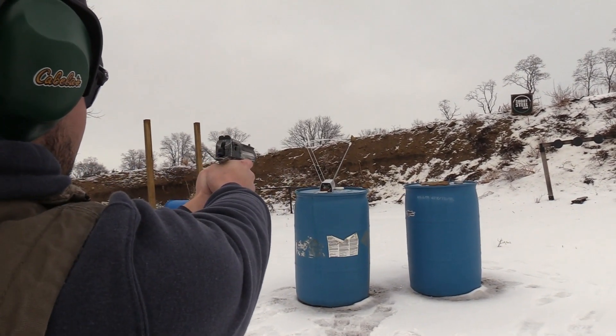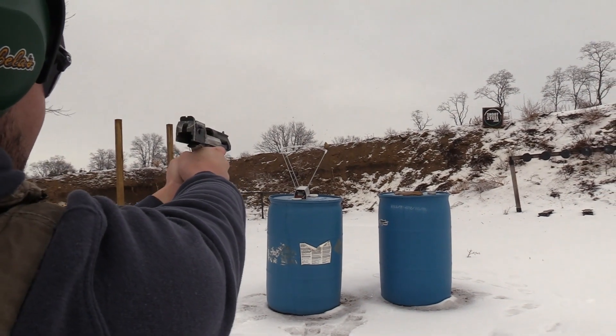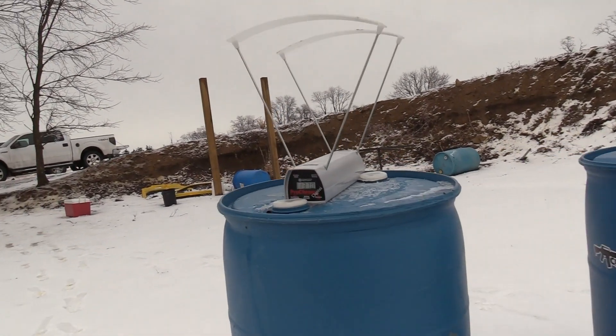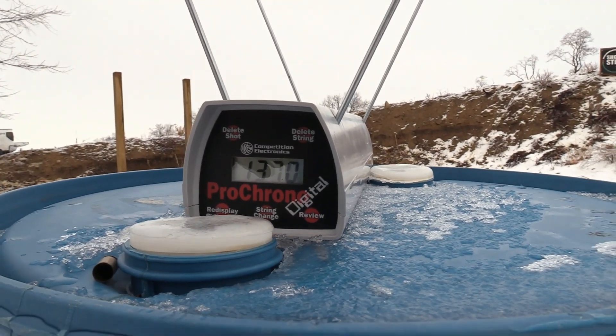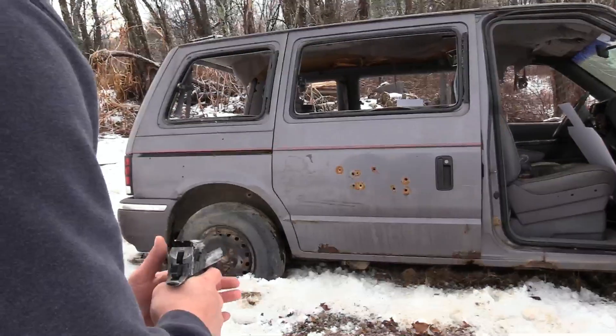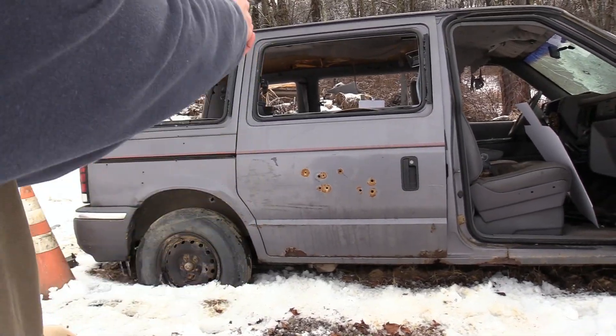This is the Hornady load and we've got 1370 — 1370 feet per second on the first shot into the quarter panel. Pick a fresh spot.